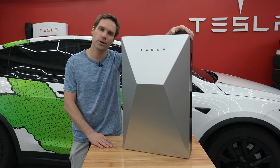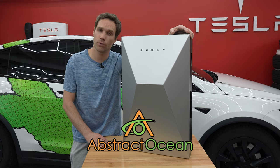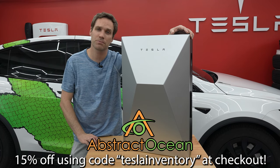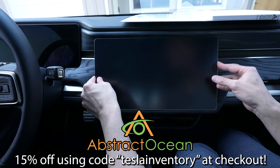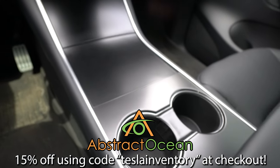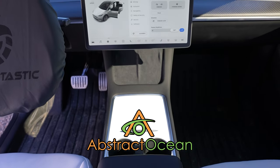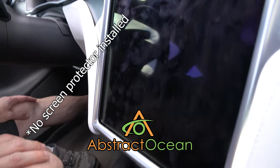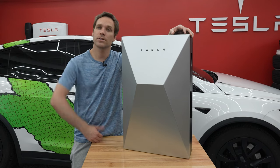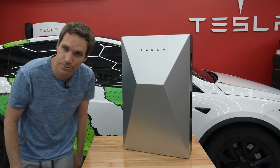Huge thanks to our channel sponsor Abstract Ocean. If you're looking to accessorize your Tesla Model S, X, 3, Y, or now Rivian, definitely check them out — link below. Using code 'teslainventory' will get you 15% off your first purchase. Lots of cool, fun, useful accessories to make your Tesla your own and protect it, since vehicles are quite an investment. As always, thumbs up if you enjoyed, subscribe, and we'll see you all in the next one — bye!